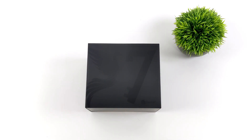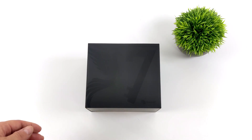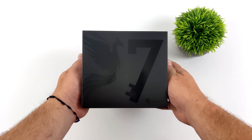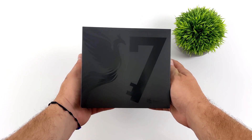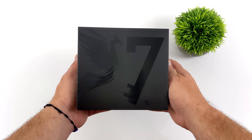Hey, what's going on everybody? It's ETA Prime back here again. Today we're going to be taking a look at Beelink's newest mini PC offering, known as the SER7 7840HS. This is basically their 2023 model of their SER7, and we have seen some of their GTR7s and GTR9s being released with the Ryzen Phoenix Point APUs, but nothing in the SER line until now.